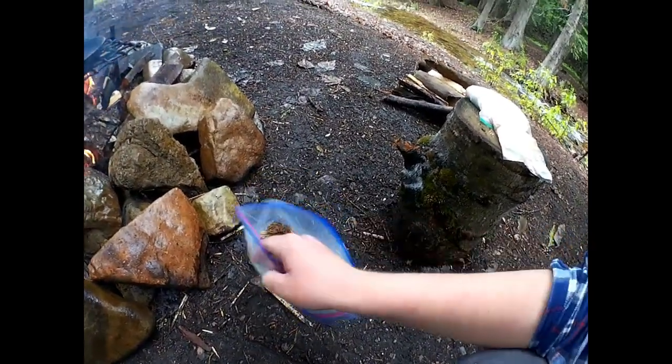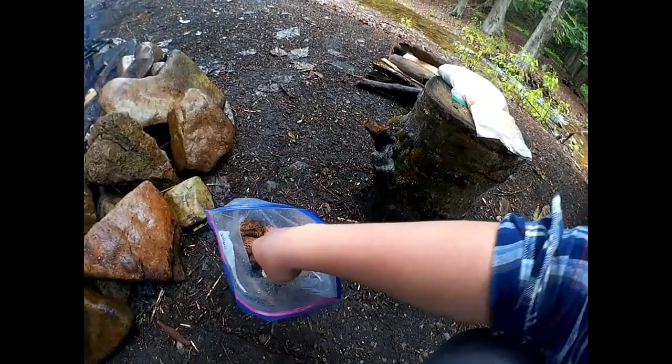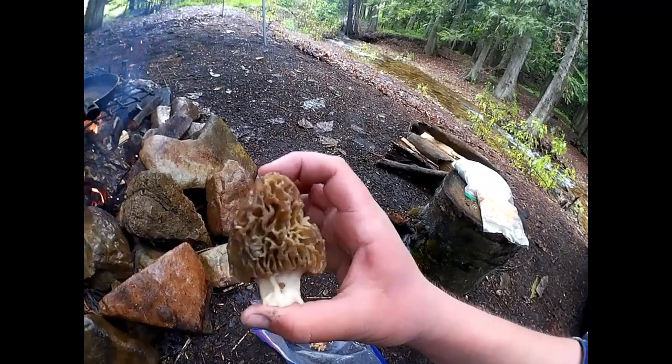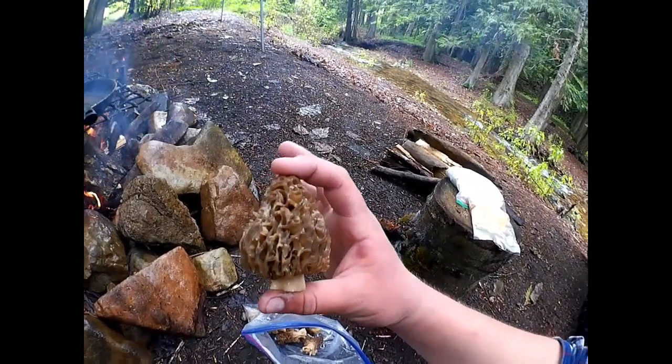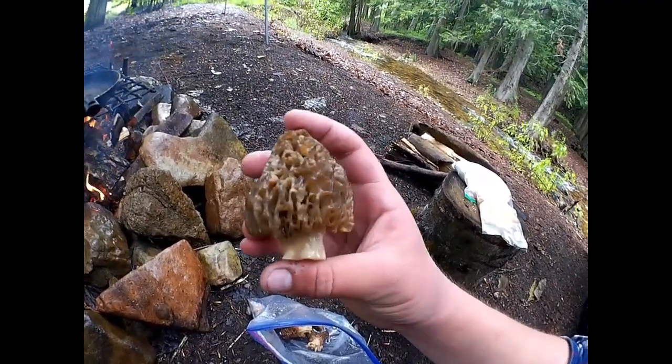This is how I cooked the haul from today. The rest are soaking, but I left a handful, just enough for me to eat in the bag. I cleaned them out, soaked them, they're all ready to go. This is one of the bigger ones I found today actually. I'm just going to throw these in the frying pan and show you guys how to season them up.